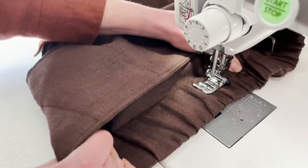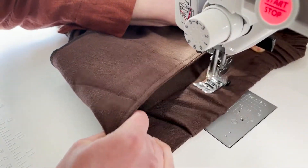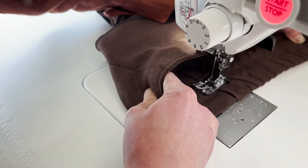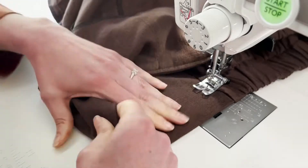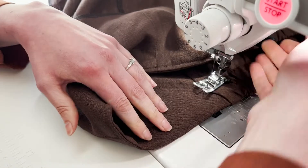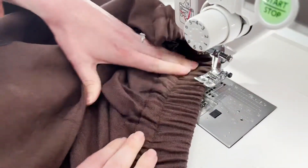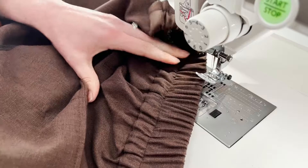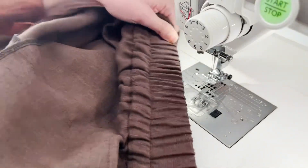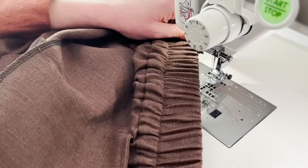Make sure this is all nice and straight. Just a couple back stitches here and we have one of our gathers done. You're going to do that one more time right through here and then you are done with the waistband — good for you and good luck and enjoy your Pietra pants!